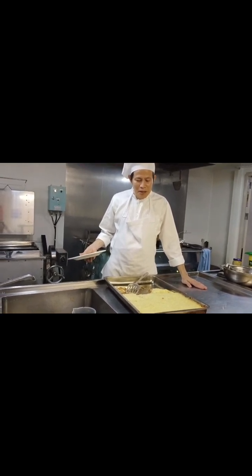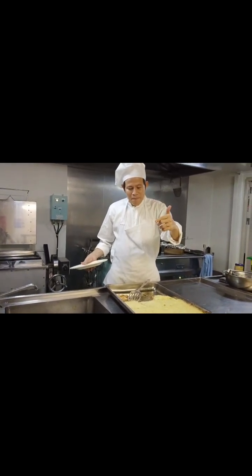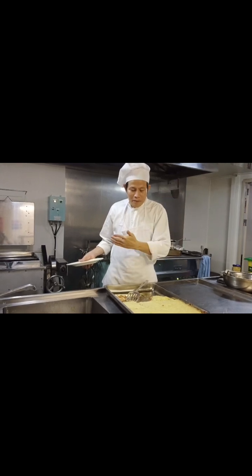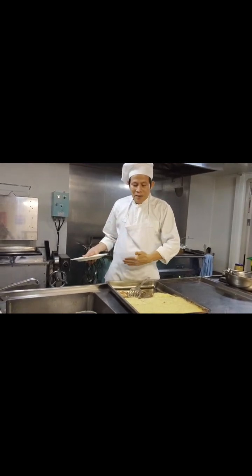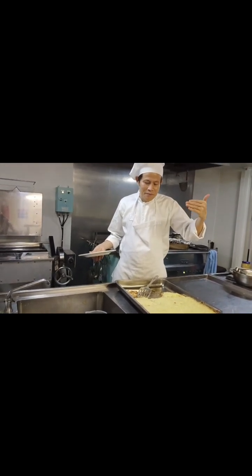This big shepherd potato pie is European-style, for the European guys. Even though we don't have Europeans on board, of course sometimes we like to try different cuisines of different nationalities.